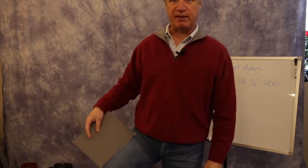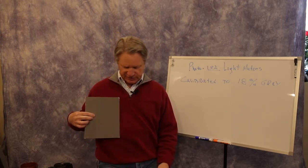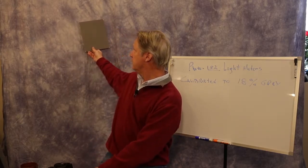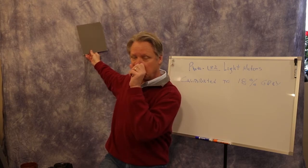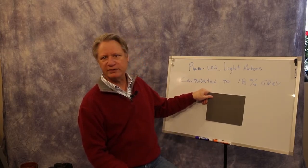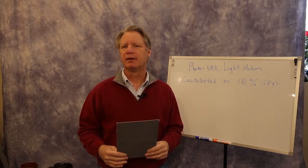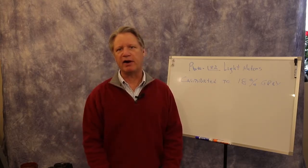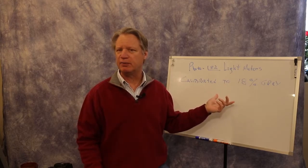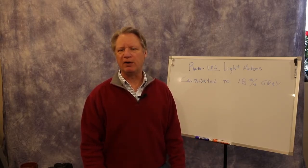Blue jeans that are worn a little bit are pretty close to 18% gray, and this maroon sweater is pretty close too. Don't look at the color — look at the reflective value. This backdrop is a little bright compared to 18% gray, but not bad. You certainly don't want to meter off this whiteboard — that's way different. The light meter gets fooled because it's only trying to render 18% gray, so if you meter off something white, your picture is going to be dull and underexposed.